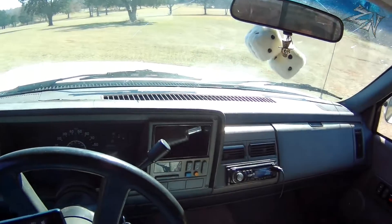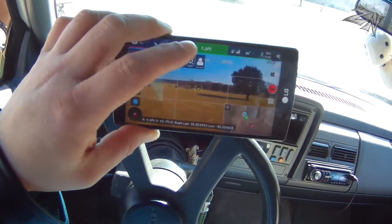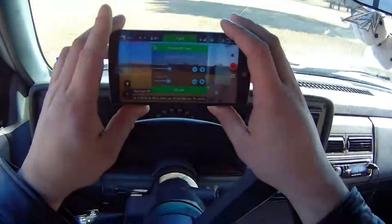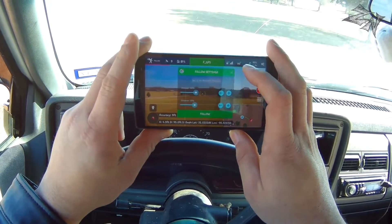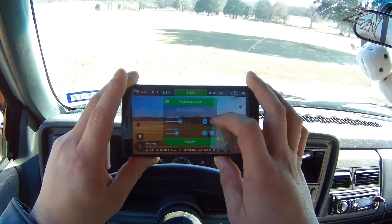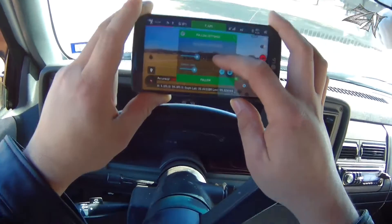In order to do the different functions, first thing we need to do is set our switch one into function mode. That changes our screen to F GPS. Let's get into follow mode. I'm going to do an altitude of 141 feet. You can do 'set from aircraft position' if you want — I'm not going to do that. I'll go ahead and raise it up to 144 feet, distance of 124 feet.